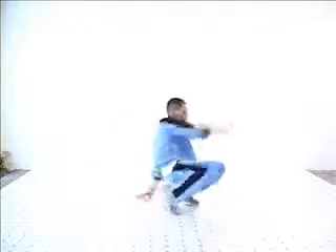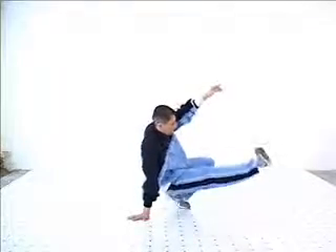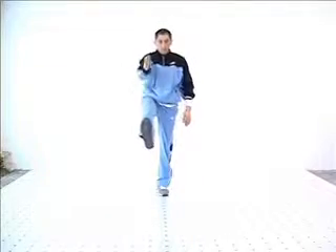Notice the right hand coming down, followed by the left, while your waist is turning over, followed by the turning leg. Keeping the one leg in the air, hop and turn, and keep that same leg in the air.